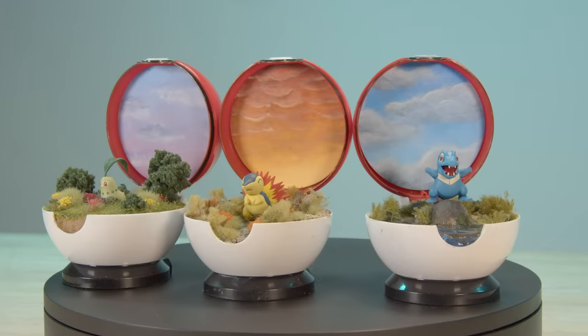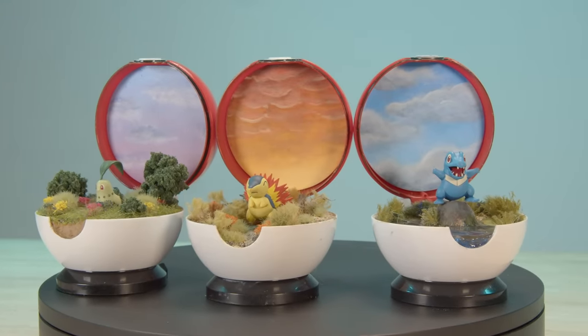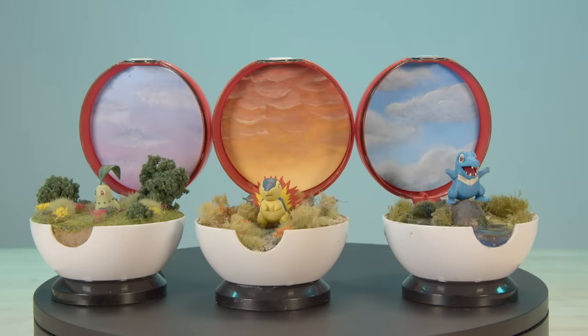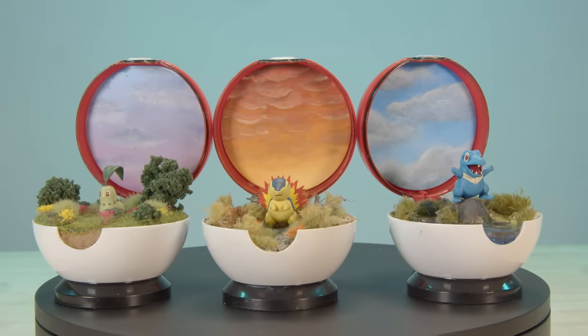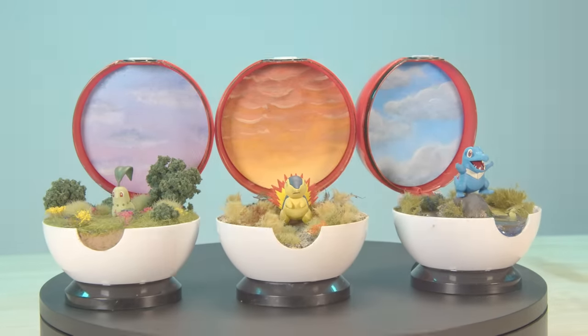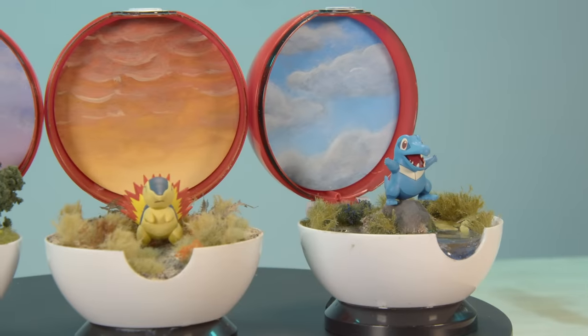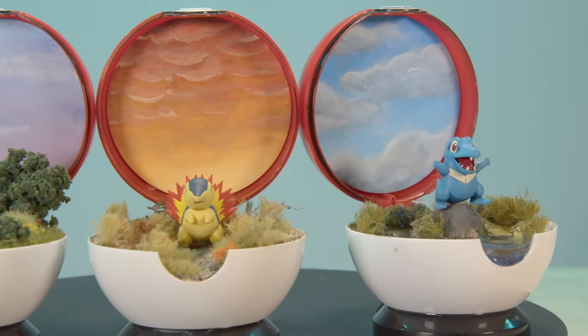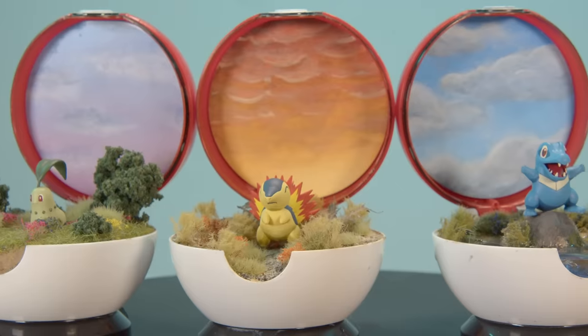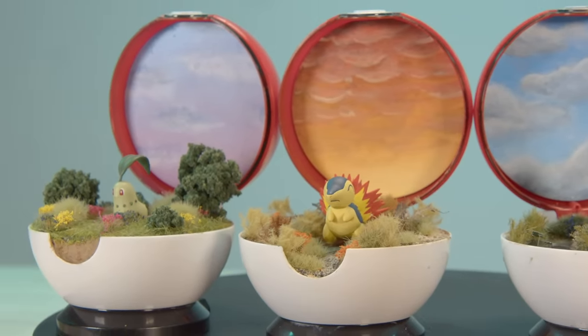And here they are, all together — my three starter Pokemon from Generation 2. This was a really fun project and I'm so chuffed with the results. These Pokeball frames were perfect to lay the foundation for my project. And at long last, our heroes reached the end of their Pokemon journey, having gathered the Pokemon they set out to acquire and ready for the next adventure.